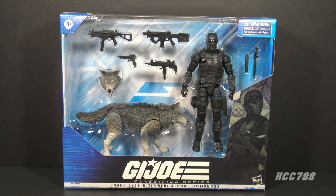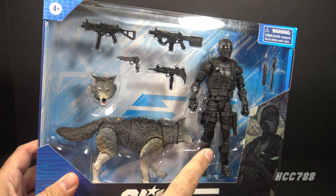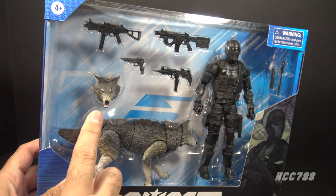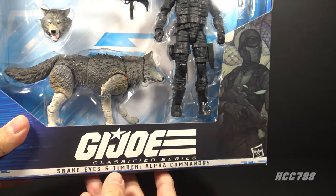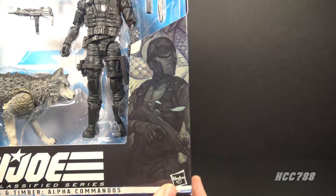This is Snake Eyes and Timber Alpha Commandos. It combines the look of the first version of Snake Eyes with the wolf that came with the second version of Snake Eyes. Let's start by looking at the packaging — it has a window so you can clearly see the action figure, the accessories, and the wolf. The wolf has an alternate head we will try out later.